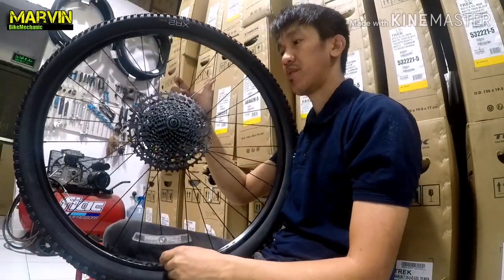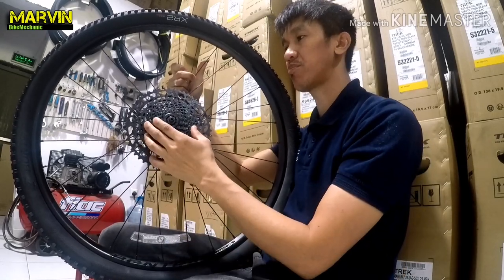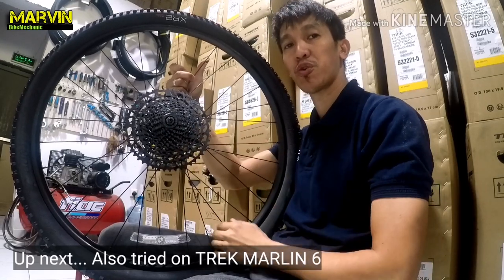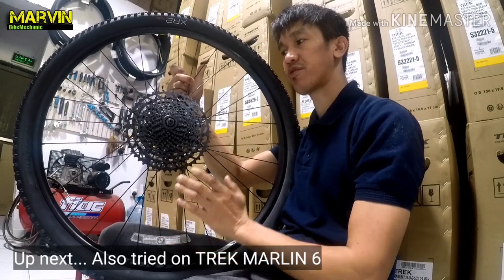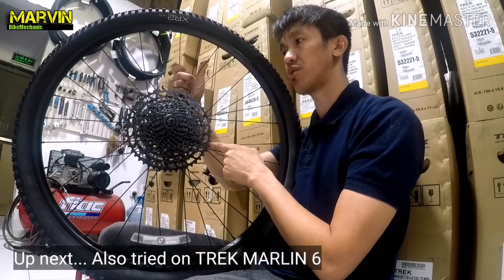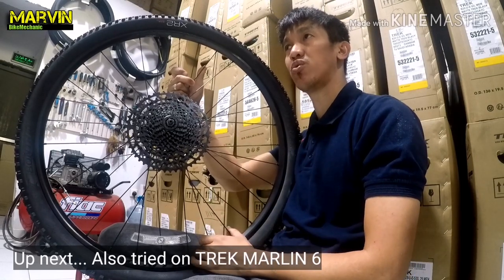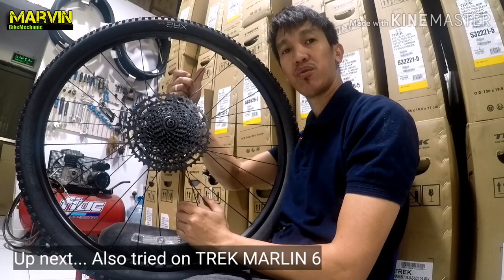There you have it! The SRAM SX 1x12 sprocket — the 12-speed sprocket — fits on the Marlin 7. Great news for guys who have a Marlin 7: there's no need to change the rear hub on your bicycle. So in case you need to upgrade to a 1x12 SRAM SX Eagle, you're good to go.